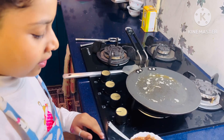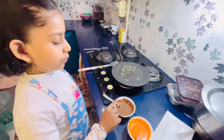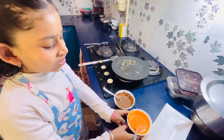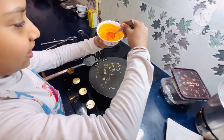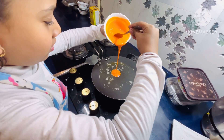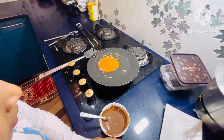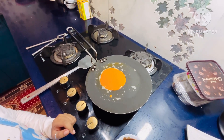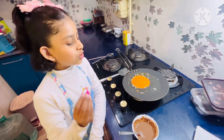First, let's see. If we put the butter on the pan, we will put the butter on the pan. Let's get the orange pancake on the pan. And I will put a little of brown after it cooks. A little. Let's see.